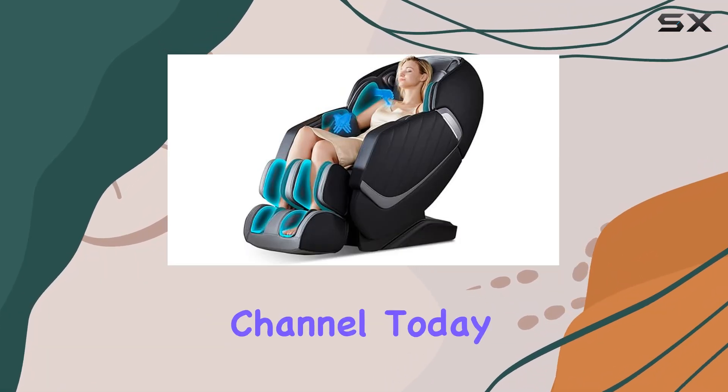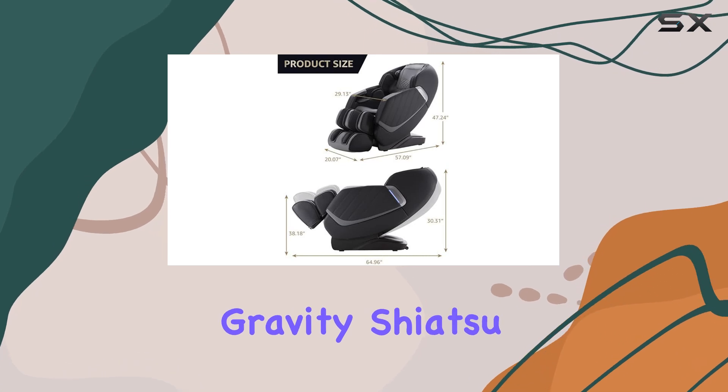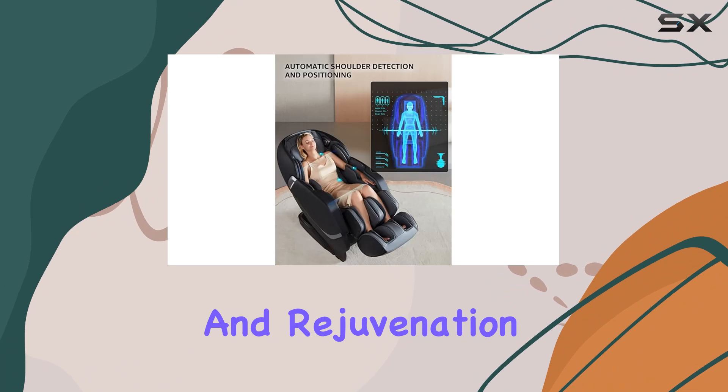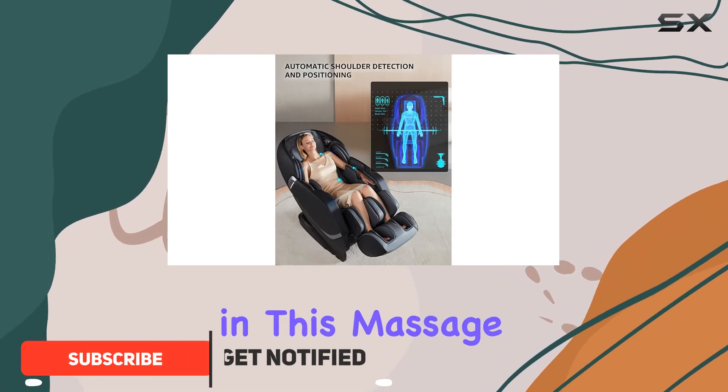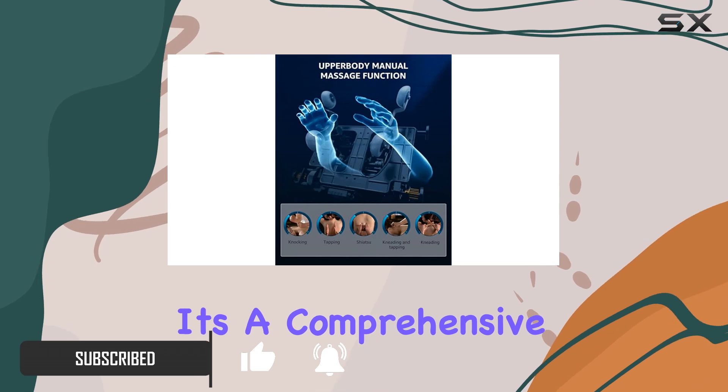Hey there, welcome back to the channel. Today, we're diving into the UIU Full Body Zero Gravity Shiatsu Massage Chair, a powerhouse of relaxation and rejuvenation. Let's jump right in. This massage chair is not your average relaxation companion — it's a comprehensive wellness solution.